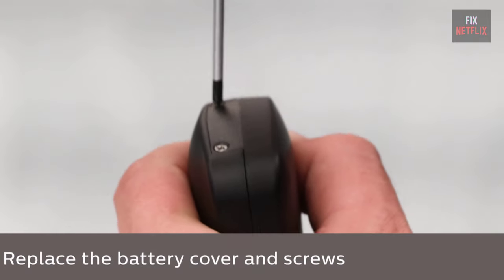So that's the whole story. We have covered the best universal remote controls in 2024. If you found this video beneficial, remember to give it a thumbs up and subscribe to our channel Fix Netflix for additional tips and tutorials. Thanks for watching, and we eagerly anticipate your presence in our upcoming content.